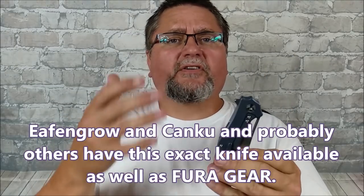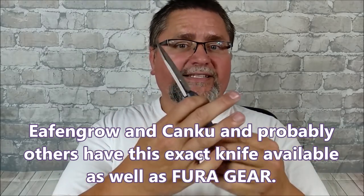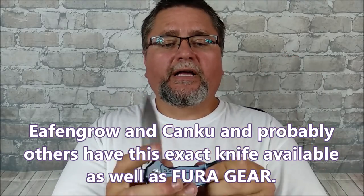They say D2 steel on the blades, and I've seen this same knife with at least one other brand name. I think it's Effingro and Cancou and some others that have this exact same knife as well. So you can get this knife at a number of different prices — let's take a good close look at it and see if you want to get one for yourself.